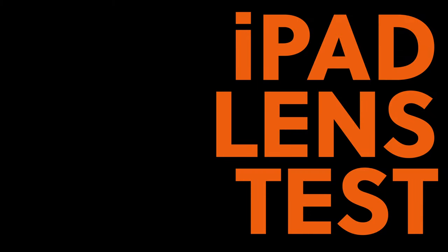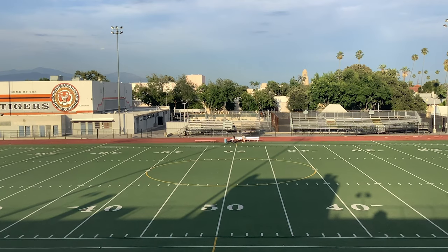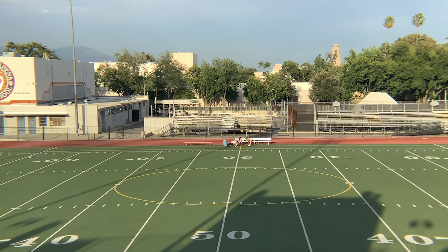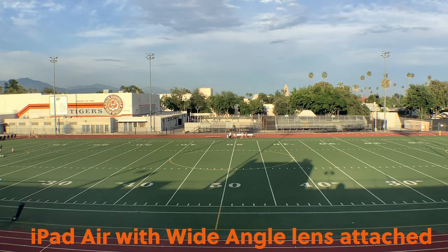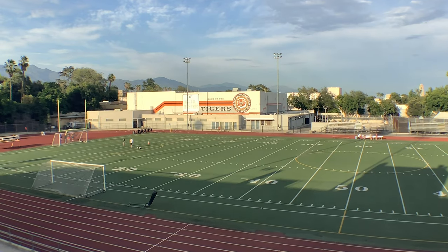So now let's take a look at some footage. So there you have it.